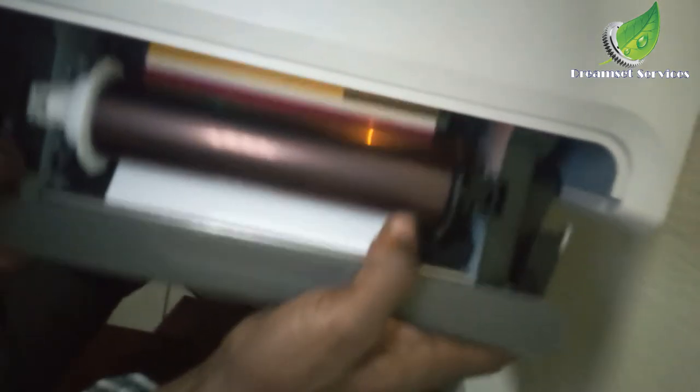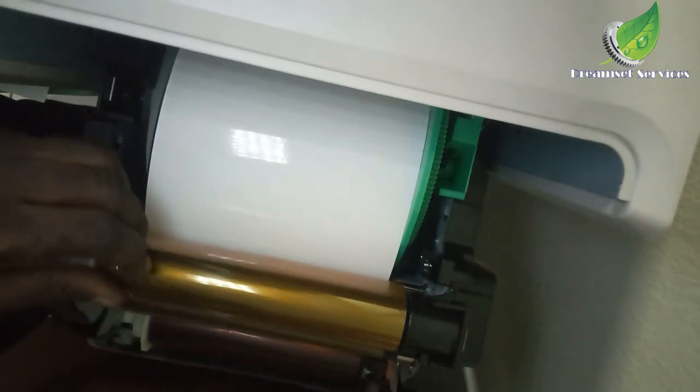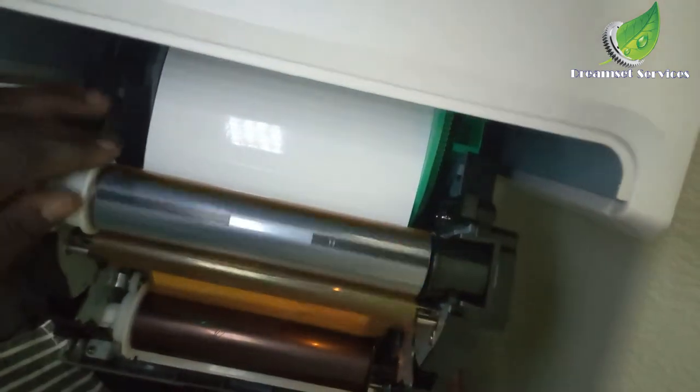Hello there. Today I'll show you how to troubleshoot and repair a HiTi photo printer machine. The first thing I want to do is open the front door, and that is where you'll be able to get access to the paper and the ribbons.